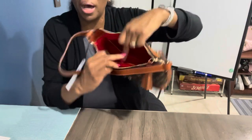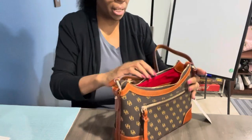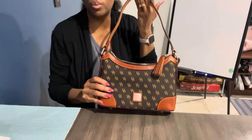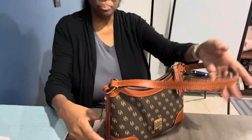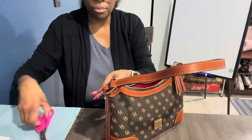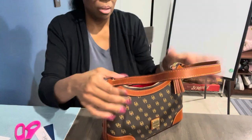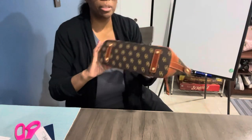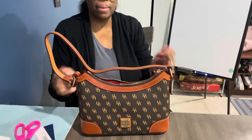So inside it has two pockets and then the main area where you'd put all your stuff. This is a medium-sized bag — it's the perfect size if you don't want to go small or large. And the bottom has these little balls, so when you set it down you can set it up like that.